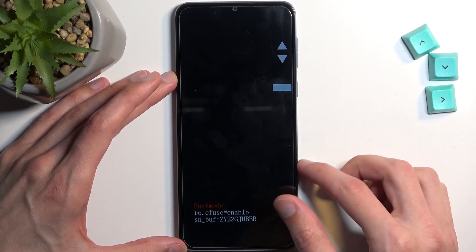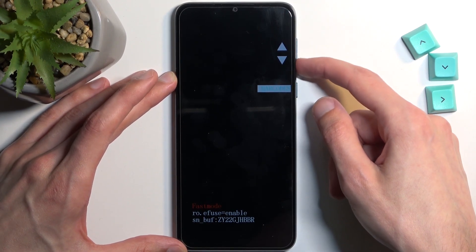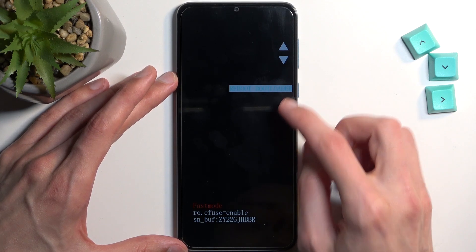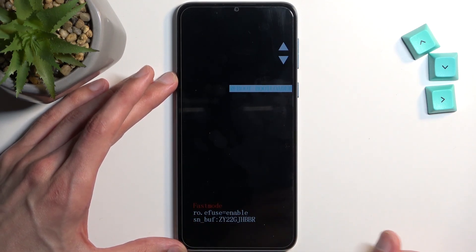On Motorola it's also considered a boot loader. So if I for instance use the volume key to select reboot bootloader and confirm it, it will bring me back to right here, which is fastboot mode as you can see at the bottom.